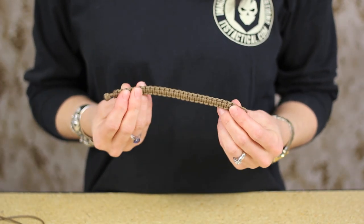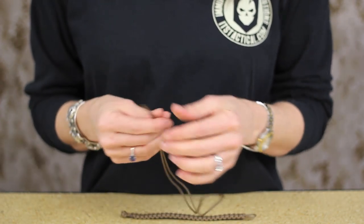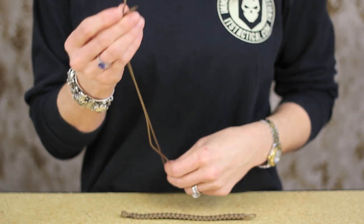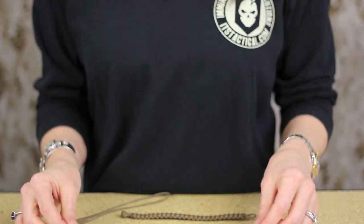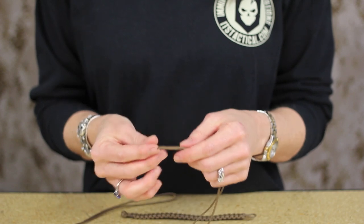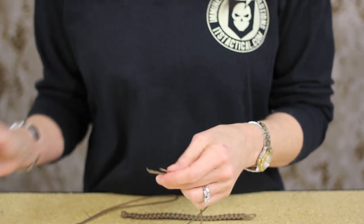So the first thing you're going to want to do whenever you get started to make the bracelet, you're going to need to make your cuts. The first one is your 2 foot cord. You're going to want to burn the ends of your paracord a little bit so it doesn't get unravel-y on you while you're working. And then you're also going to want to singe the ends of your 5 foot cord as well, or whatever length you're going to be working with.